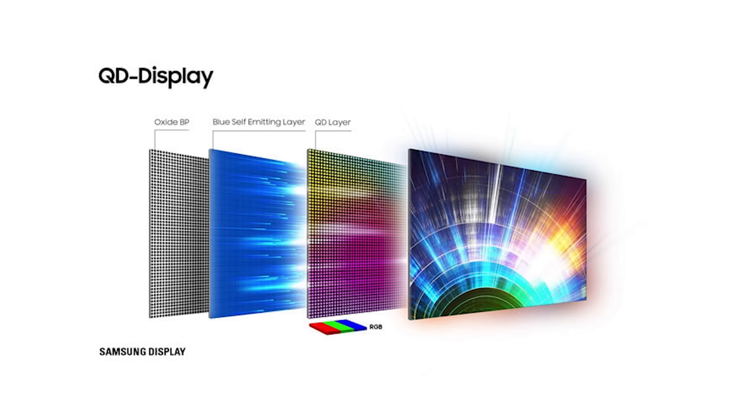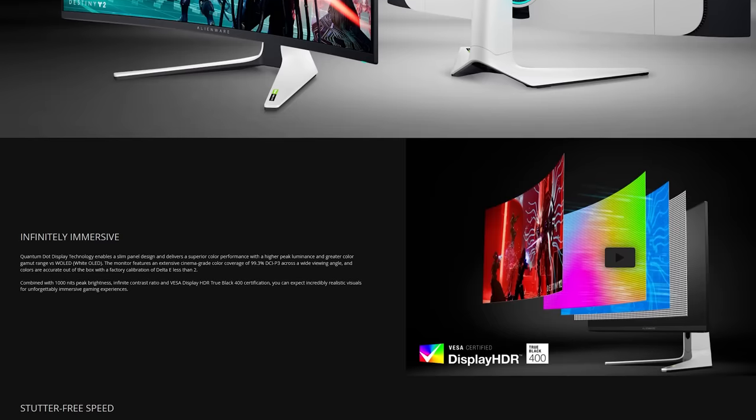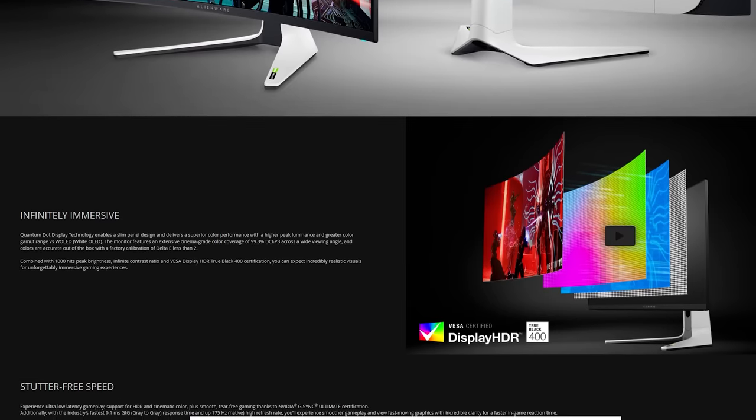The display uses a Quantum Dot OLED panel from Samsung. If you're not familiar, it basically combines the strengths of QLED and OLED display technology. On the QLED side you get amazing brightness; on the OLED side you get amazing contrast and perfect black levels. It is literally the best of both worlds, and is the first time it's ever been available on a consumer ultra-wide.